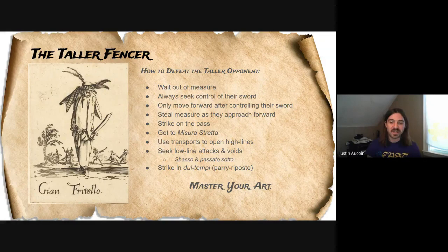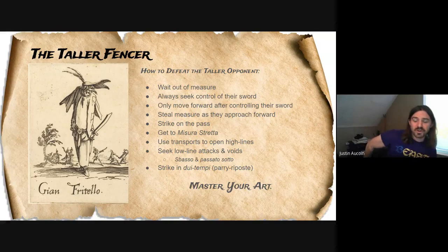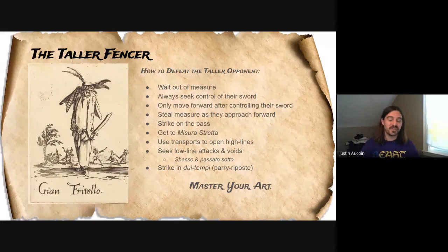But if they hold their sword down by their hip, which we see a lot in the SCA, you won't be able to easily do those low-line voids unless you can get them to raise their sword. So attack whichever line is open — one of them has to be open. If they're fighting single rapier, they can't cover both the high-line and the low-line. Even with using their off-hand, one of those two lines is going to be more open. Also use due tempi — any action that takes two times, like a parry and riposte. Using a parry or riposte, possibly even with a passing lunge, means you're in a pretty good spot. Be really good at your parries and controlling your opponent's blade.